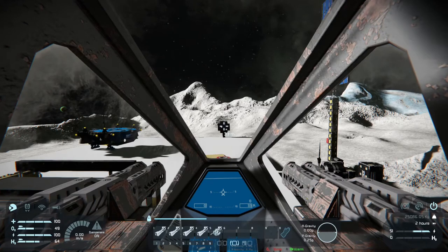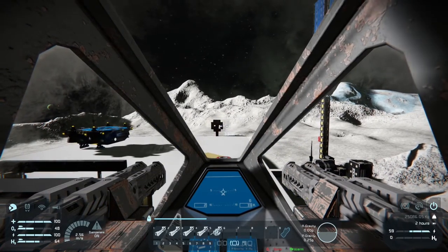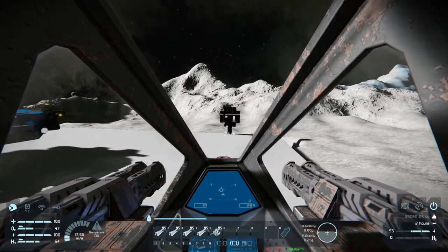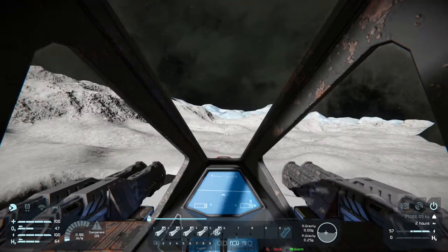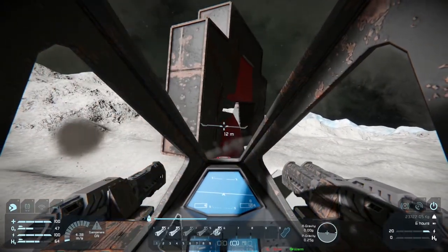The only downside about these railguns is they require uranium. It's fine if you've already harvested a lot of uranium and you're currently powering your ship with it, but if you haven't, you may have to wait until you get farther in the game to test them out. And it just blasts blue holes right through it. I should have slowed down earlier — that's going to cost us.